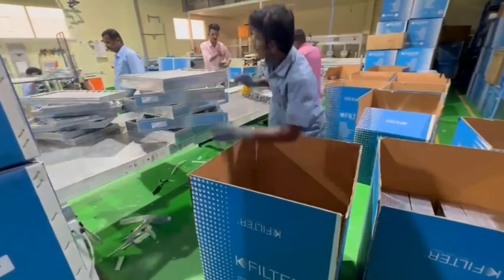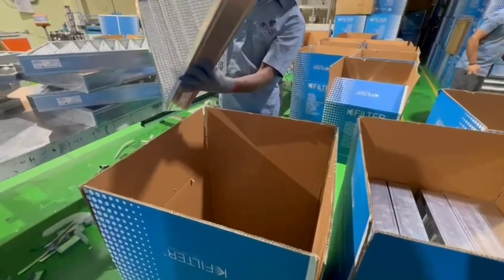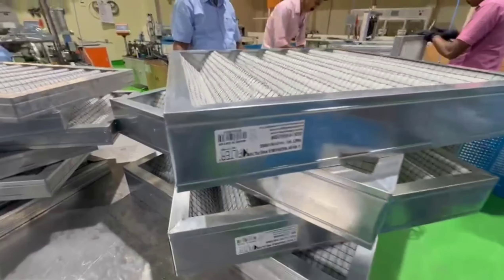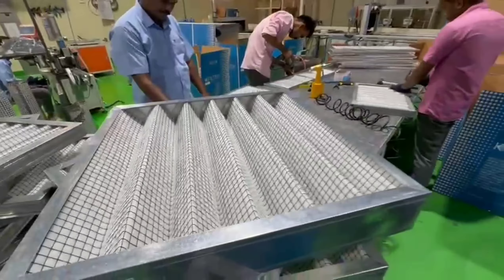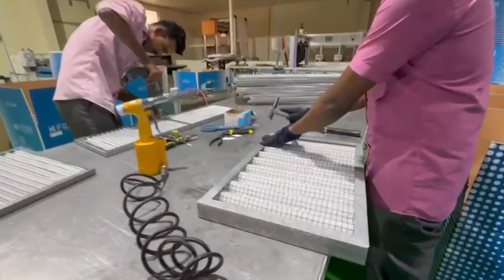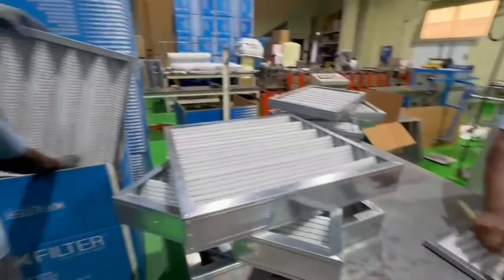Applications include air handling units, fresh air handling units, fan coil units, ecology units, heat recovery units, ducted split units, condensing units, rooftop packaged units, hygienic air handling units, and bag-in bag-out units. For more details, visit us at www.kfilterglobal.com.